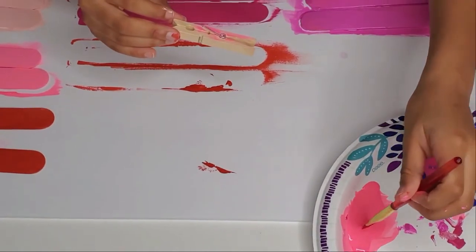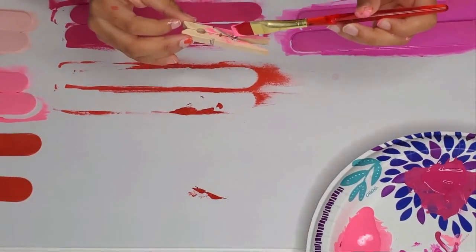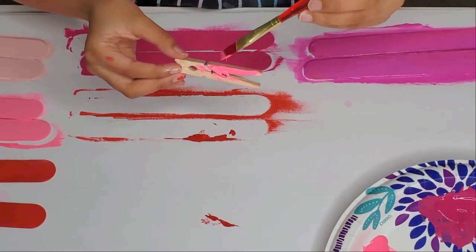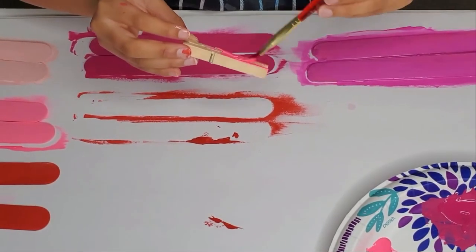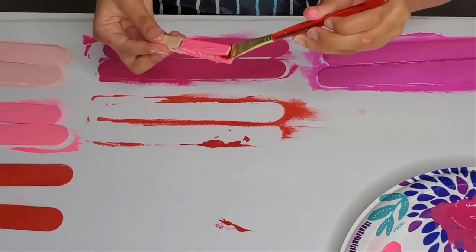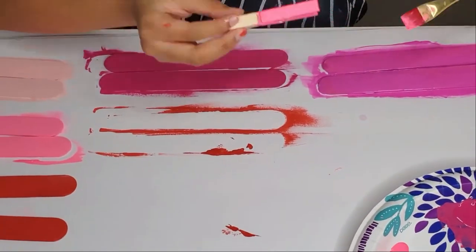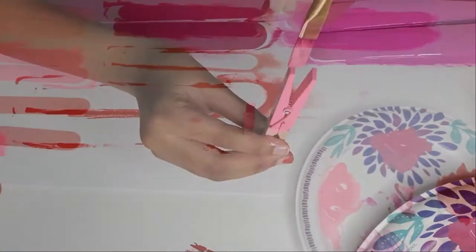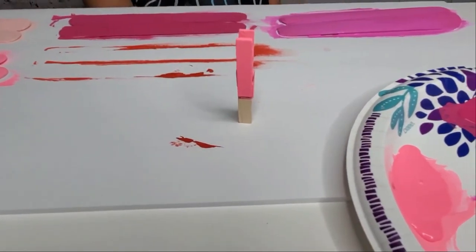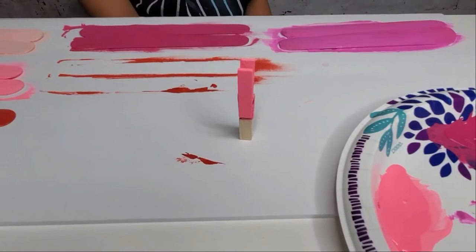I was going to start painting mine earlier, but I decided to wait a little bit. We're going to start painting now. You can use any of your colors, or you can just use one — either color is fine. Or you can just leave them their plain wooden color. Stand the clothespin up, let the painted part dry, then turn it back over and paint the next side. Let that dry and I'll be back.